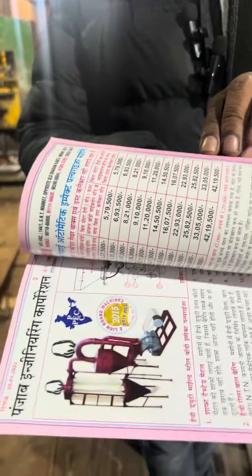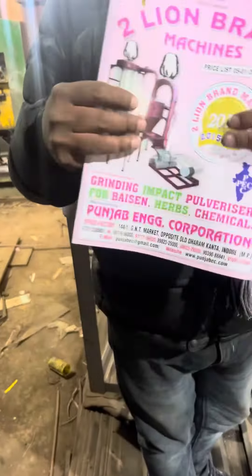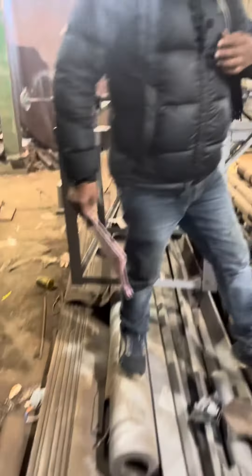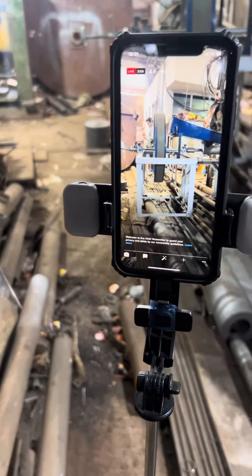A machine is fully equipped with automatic machine. I will give you all the knowledge of this book.